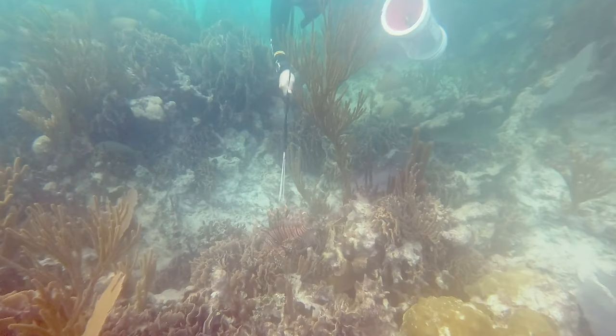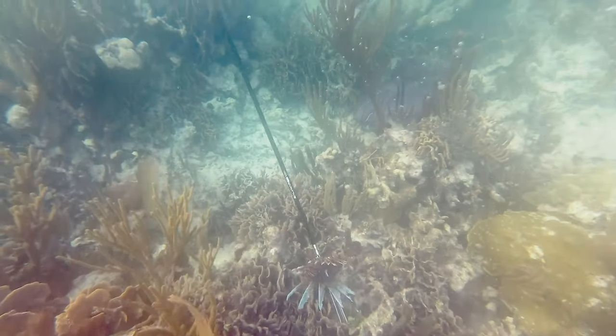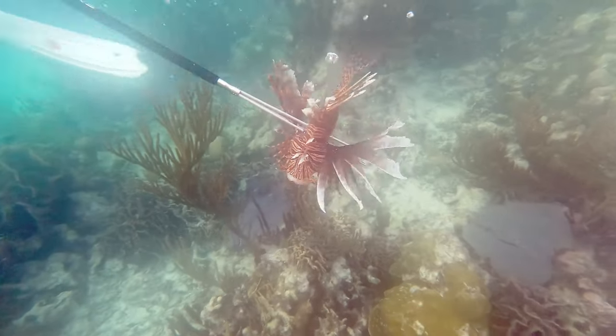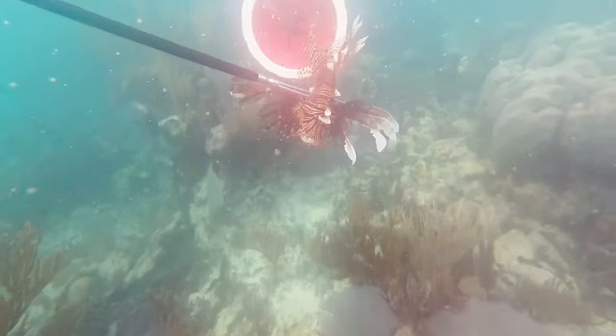When we come in to spear a lionfish it is best to do so from the side, in order to prevent the lionfish from being able to swim off the end of the spear. At the very end of the three prongs there is a barb, which also helps reduce the lionfish from swimming off.